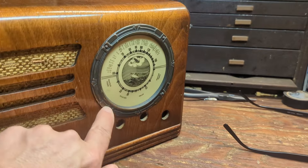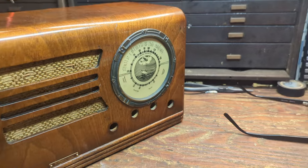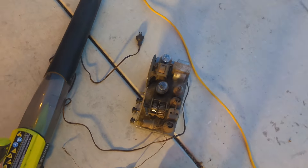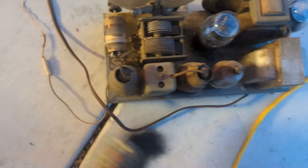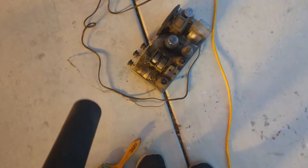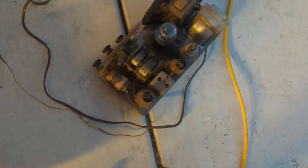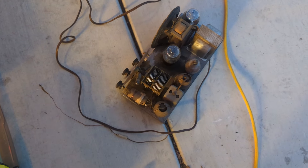I need to figure out a way to get this escutcheon to stay in place because it seems like it wants to move around. I'll probably use a little bit of glue on the inside to get it to stick. Next step I usually take is to dust off all the dust bunnies from the top of the chassis with a very soft paintbrush, then take my handy battery leaf blower and blow the dust off. Granted, there's more cleaning to be done, but I like to have a clean chassis before I start restoring the rest of it.